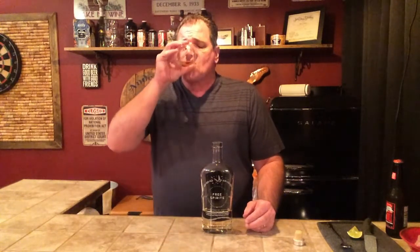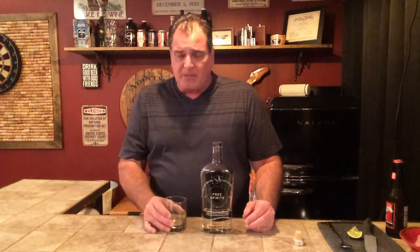When you taste it straight it's got a little bit of a tang to it, which is kind of odd. And again, the thing to remember about non-alcoholic spirits is they're really meant for drinking in cocktails — and here's where this product starts to really shine. It's got a really smoky, nice, natural smoke — not an artificial liquid smoke kind of effect — and it's a full mouthfeel, much like you would get with a tequila.